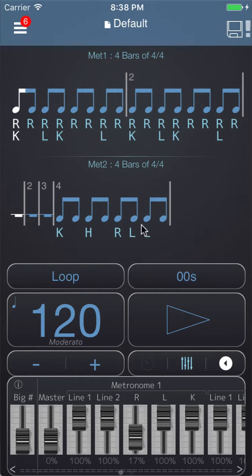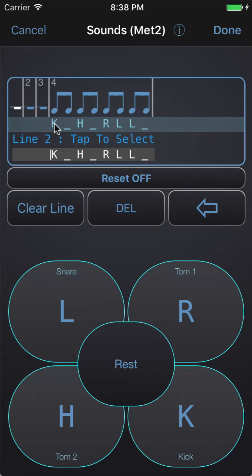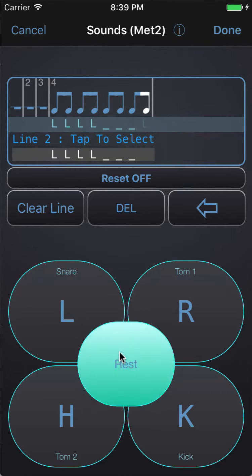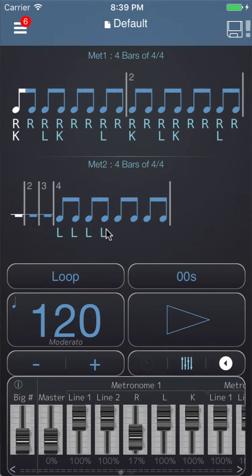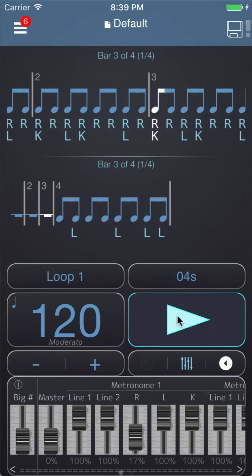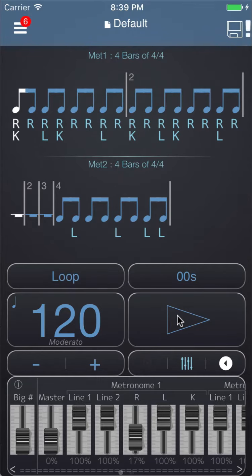If you wanted different notes in here you can go to Change Sounds. You'll notice that we've basically got the whole bar filled with either sounds or rests. If you wanted more sounds or fewer sounds you can delete and replace those. For example, we could have a fill that was just on the snare — so we want four snare notes and the rest as rests — and then we can tap and hold and shuffle, and we get a pretty cool snare fill.